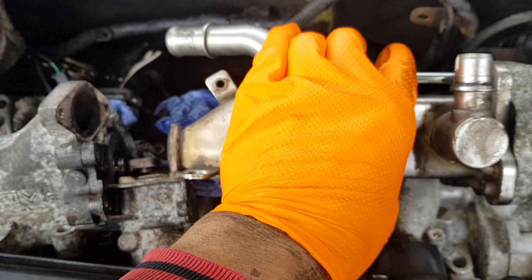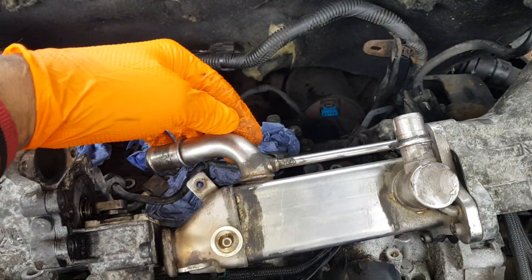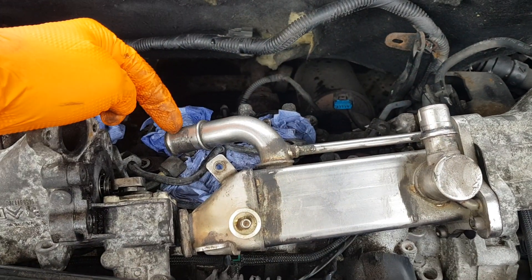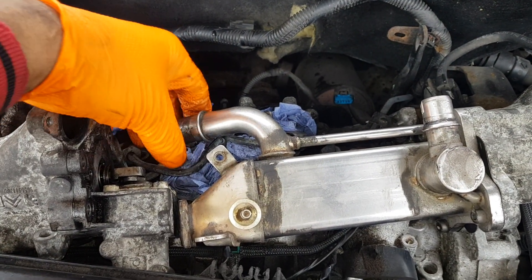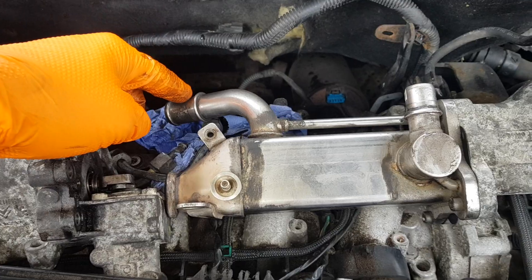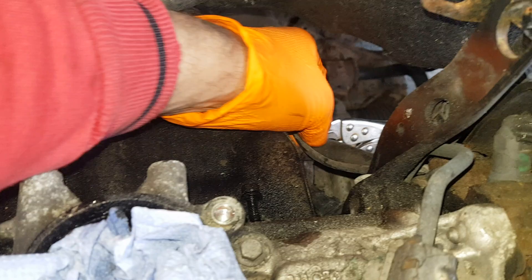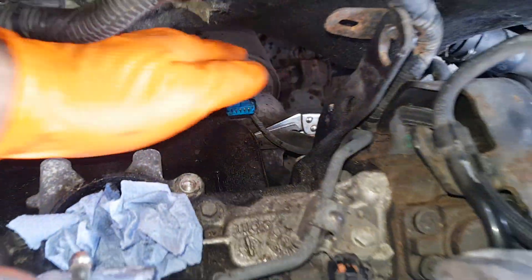Then you're left with two hoses — this one here and this one here. Be prepared to lose some coolant, or catch it as we did with the hose. If you look here, I clamped it with the vice grip pliers.